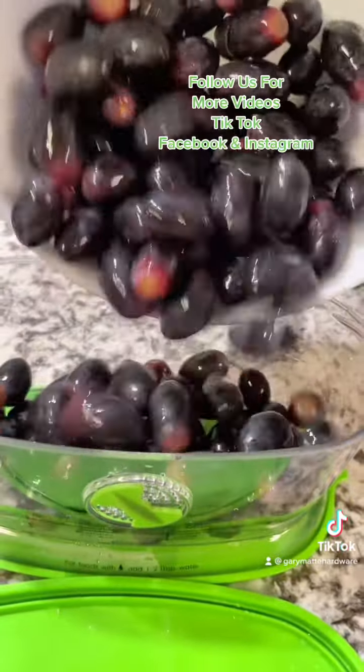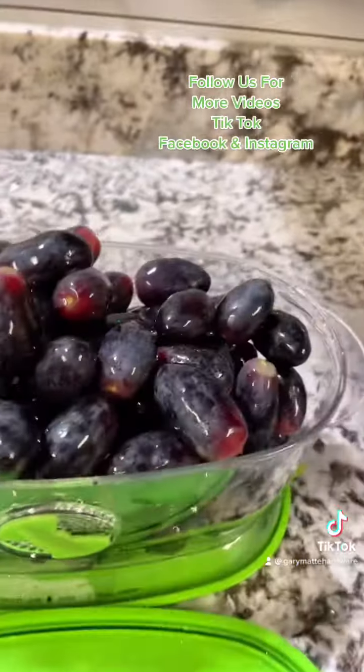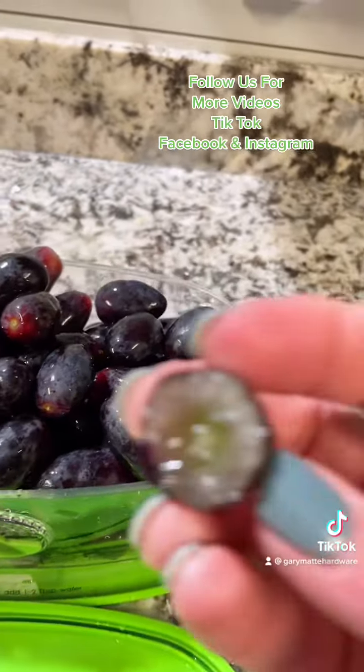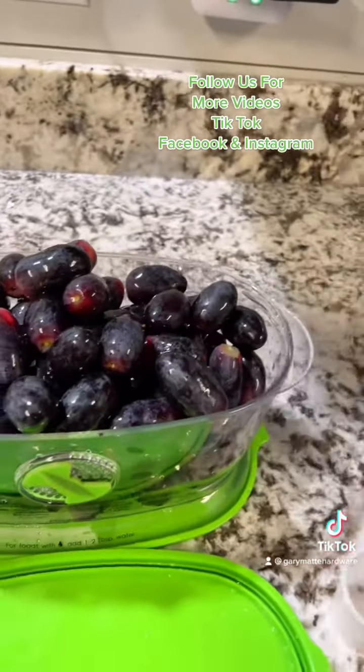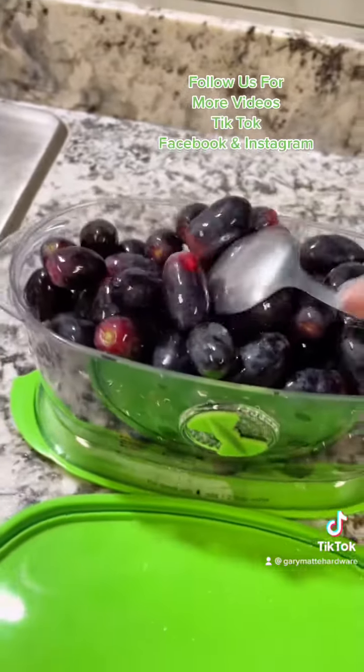Aren't these grapes just beautiful? I think I might have to try one. They're delicious too! So basically that's it.